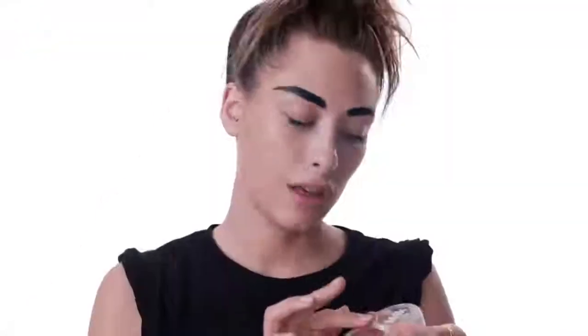Step eight, lip pigment in Swear By. Gonna build this onto your lips. Take a little extra from your lips and get the same color on your cheek.